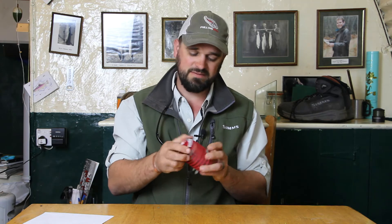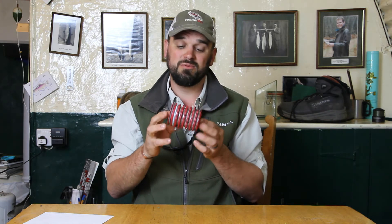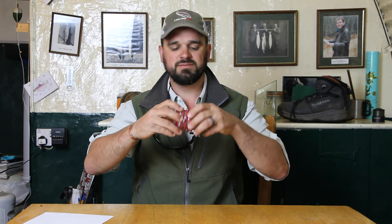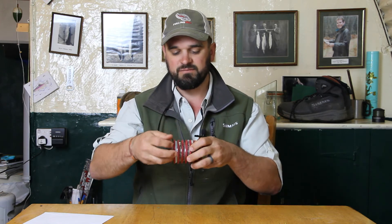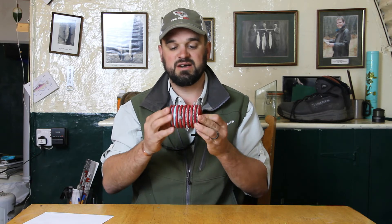Fantastic for everything from trout and grayling to salmon and saltwater species. The spools all clip together and turn individually so you've got no issues getting them off — they've all got little retainers on the spools to stop the line coming off. Fantastic product, right up there with the best of them. Available from all Fulling Mill dealers.